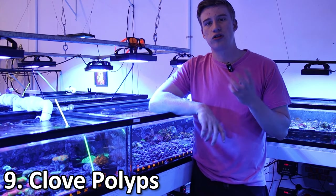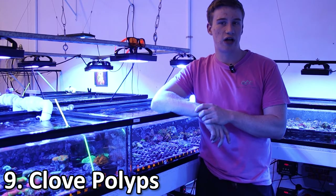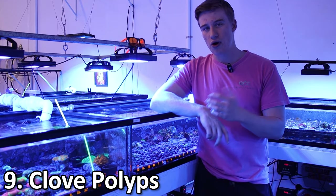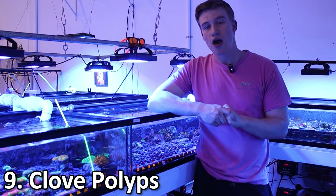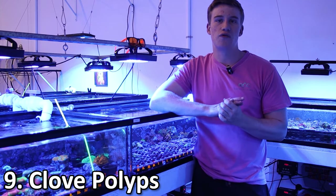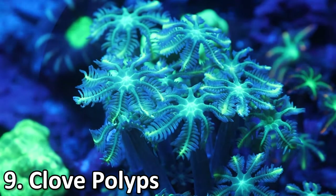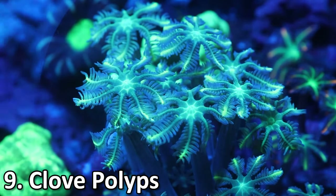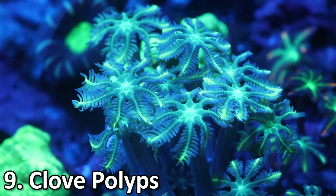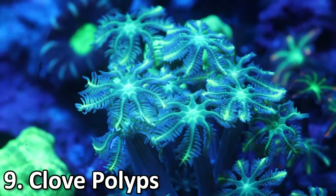Next up at number 9 is going to be clove polyps. These guys are very similar to Xenia but they're a lot more colorful. They aren't going to grow as fast as Xenia, so they are a little bit better in that sense, but they definitely can still take over a tank. I recommend putting them on their own little island and cutting them back if you're able to.